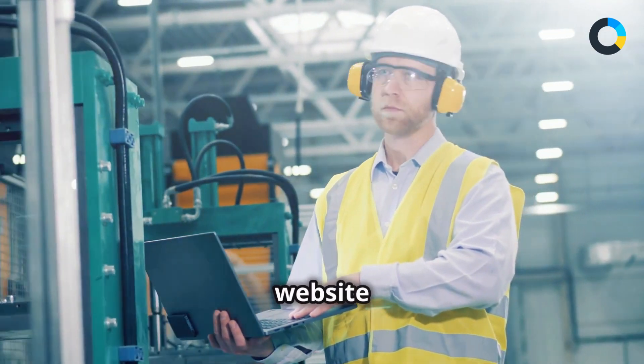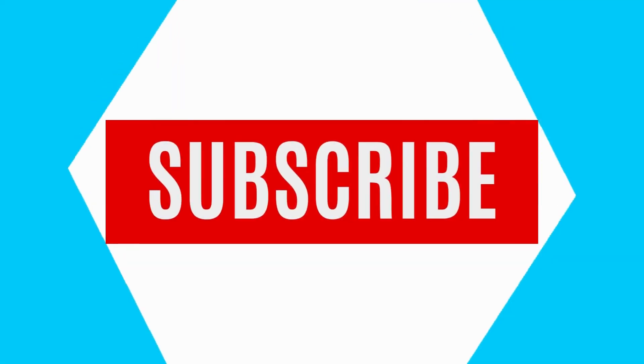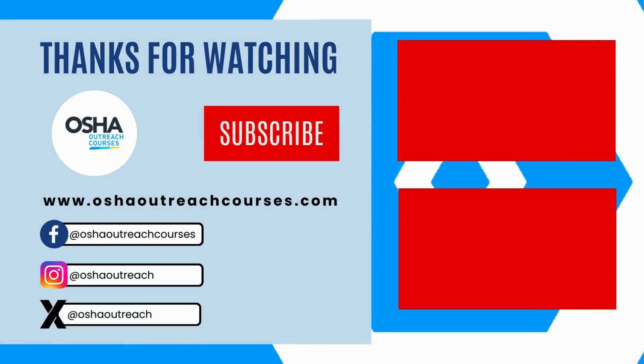Visit our website and start your training now. Remember to like, comment, share, and subscribe to OSHA Outreach Courses.